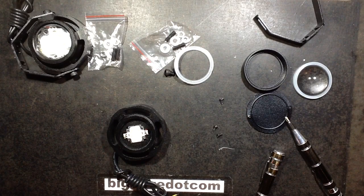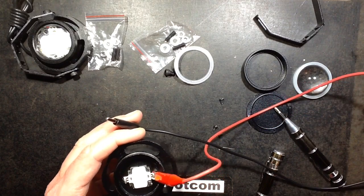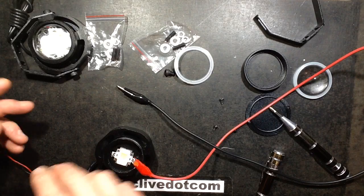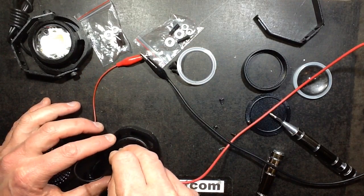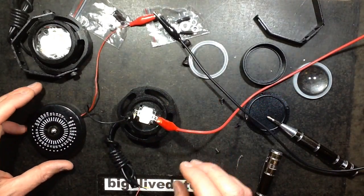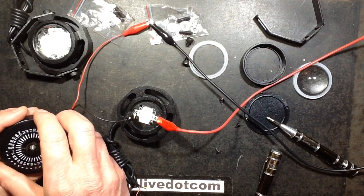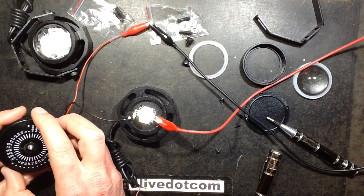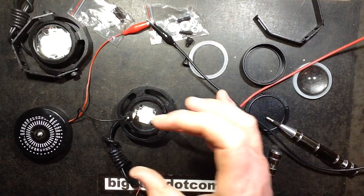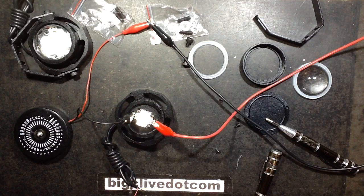I can put the power supply on with a resistor in series to power this at low current and check. It's not really a Cree LED — as I noticed before, the LEDs are reject units. At lower current more of the sub-LEDs go out — they're just bad LEDs. At the full 4 watts most of them are lit but one was noticeably dimmer. They're just cheap reject LEDs misrepresented as Cree.